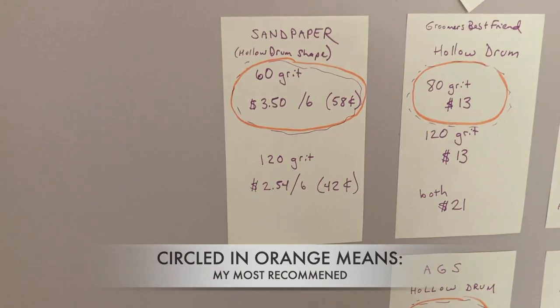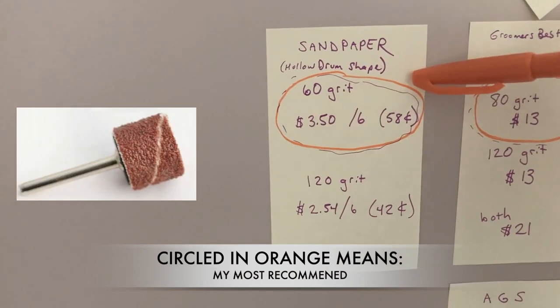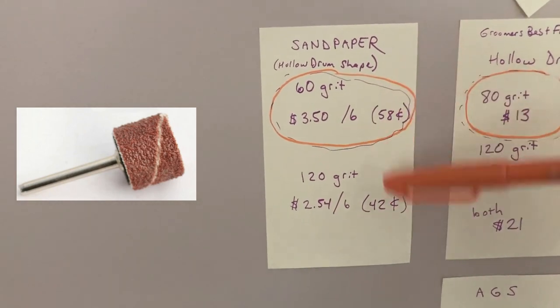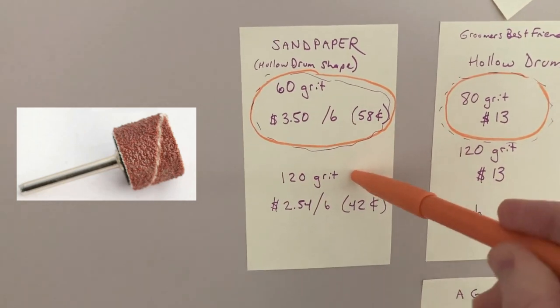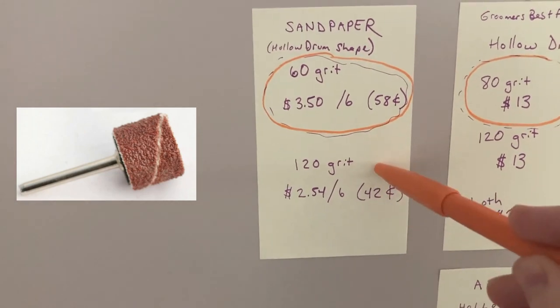The practically free category is simply the sandpaper if you do not want to upgrade to metal, and that's all good. Refer to my which-grit video linked in the description. My favorite is 60 grit, but 120 can be appropriate if you just have a really small dog with really small nails. Otherwise it's mostly just for polishing.